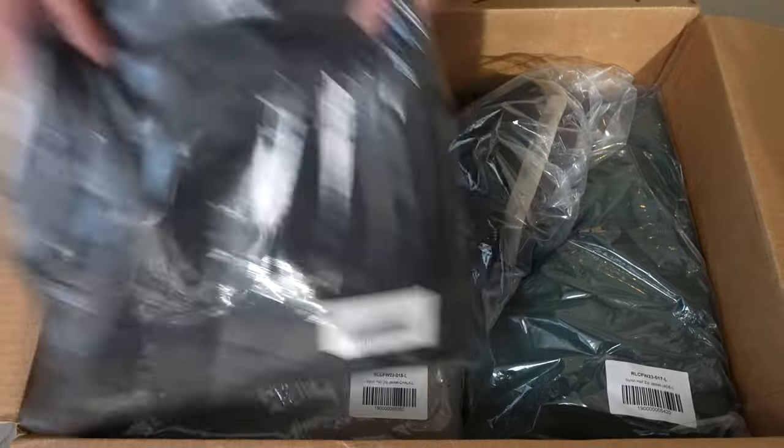Nylon half zip jacket, black — we got sweats. We're here with one of our editors, Fred. You're half Mexican, you're half Korean, you're from New Jersey. Is it safe to say your style is very gamer-influenced? Yeah, very gamer-influenced for sure, 100%. But today we're going to do some stylish makeovers because we got the Richie Lee spring delivery. First things first, let's get into some hair.